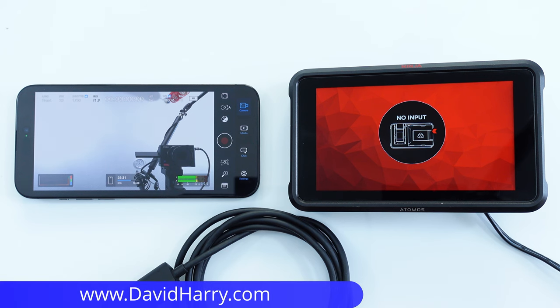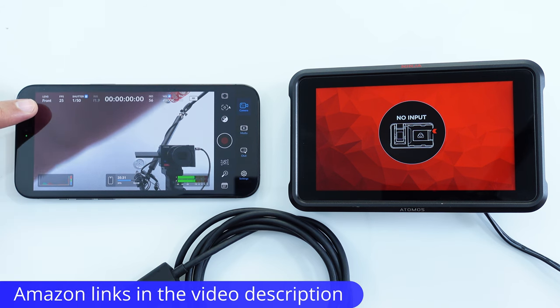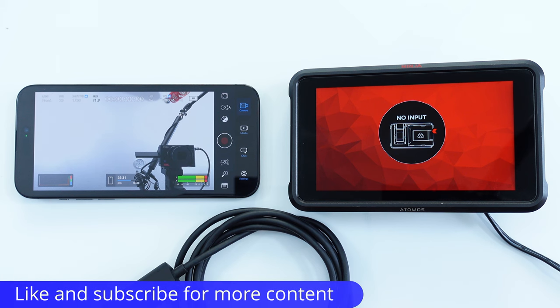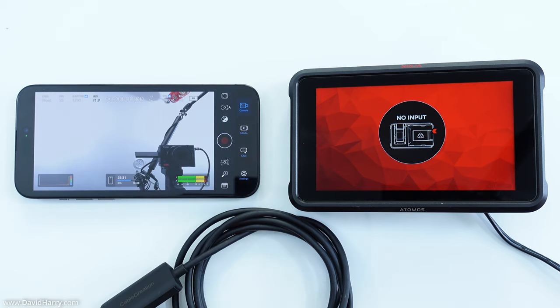I'm David Harry and in this video I'm going to be showing you how to get an HDMI clean feed output from your iPhone 15 Pro Max, using the Blackmagic camera app. For the monitoring I'm going to be using an Atomos Ninja here.